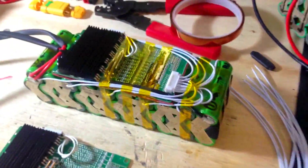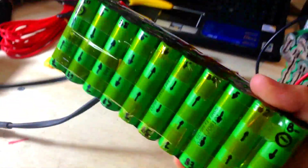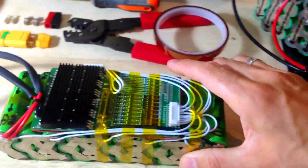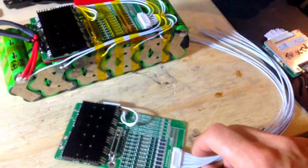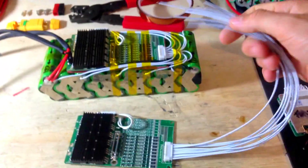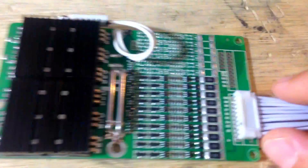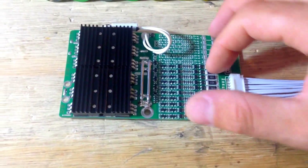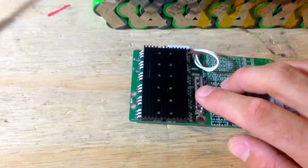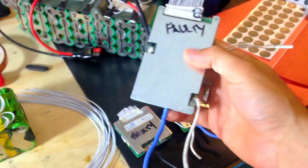I'm going to show how to connect a BMS — the battery management system — to your battery pack. When you get a BMS, it comes with this spaghetti of wires and there's nothing to indicate anything. You'll see some little numbers like B-minus, and you're wondering what's happening and where to connect everything.